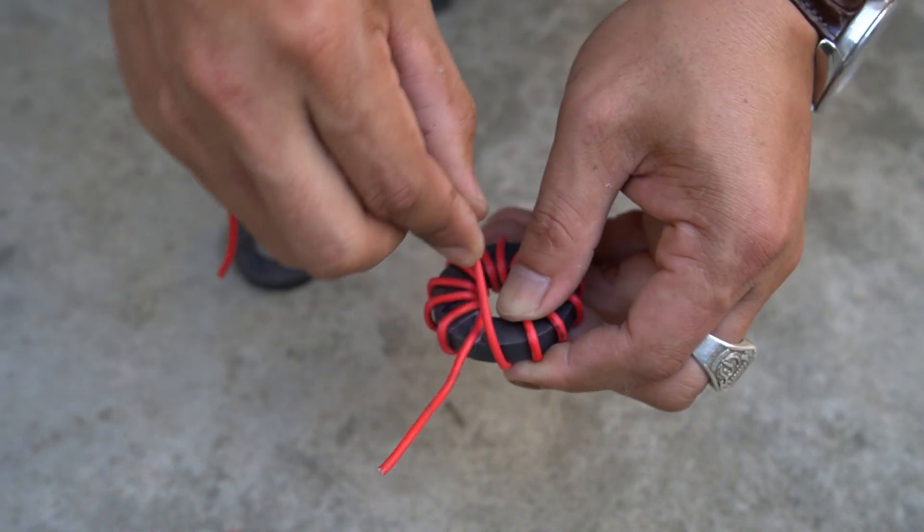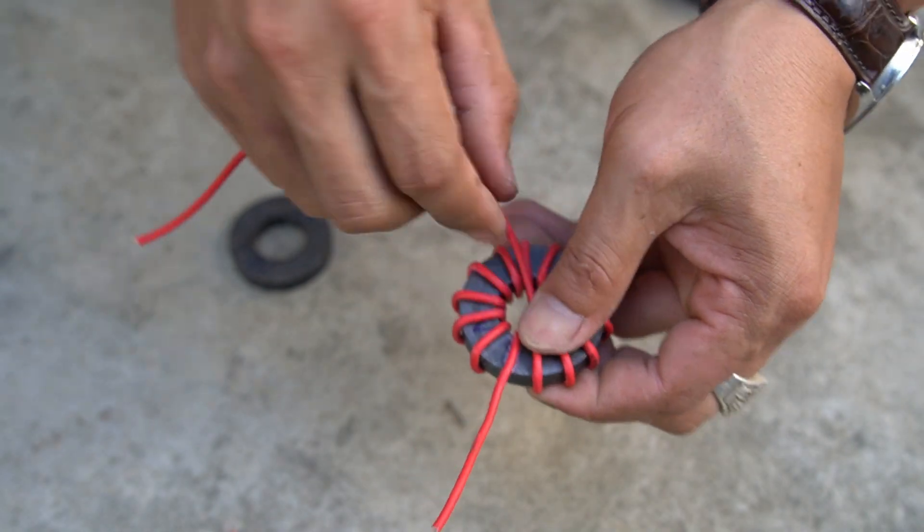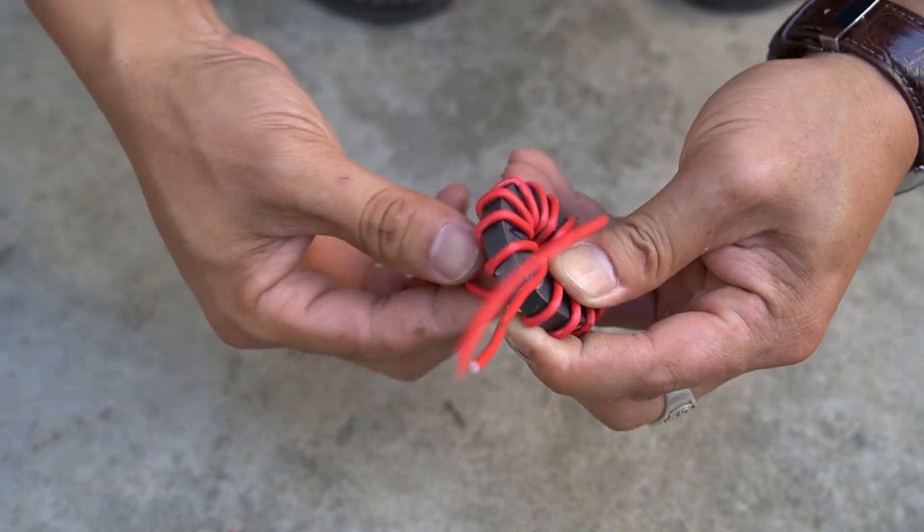Next, I used a piece of wire with a diameter of 2mm and wrapped it around the available magnet.